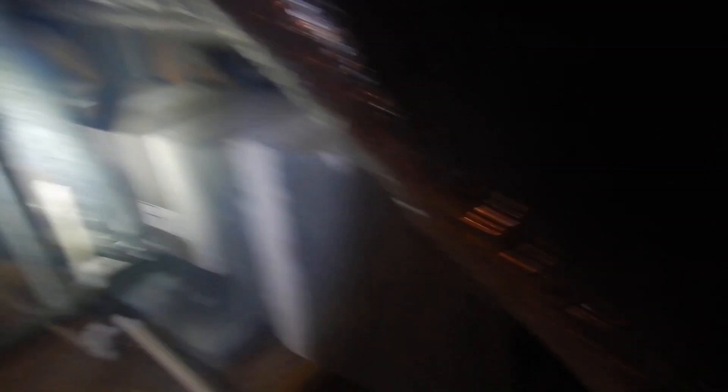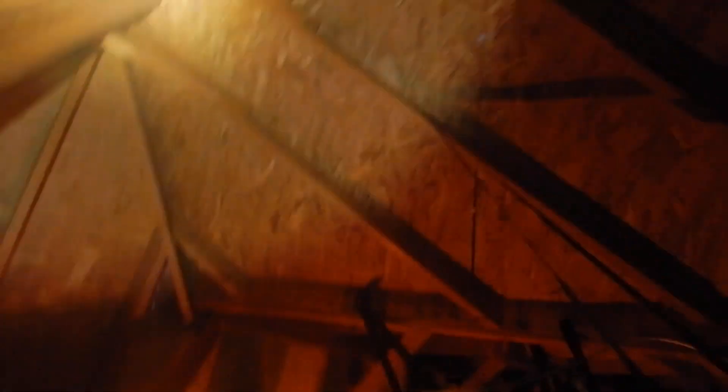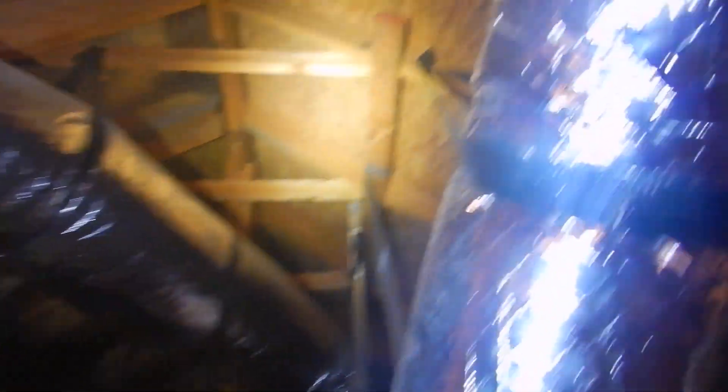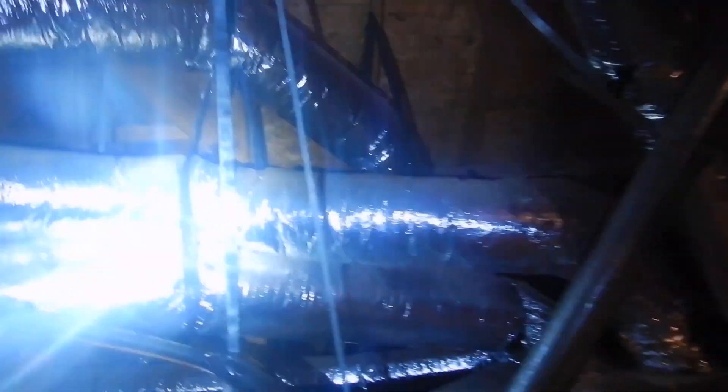We've got mouse trails and we do not have depth markers. Going along — how does the framing look? We've got ridge vents. Any other kinds of vents — inquiring minds want to know. We'll see on the roof video.